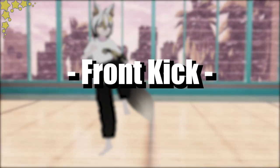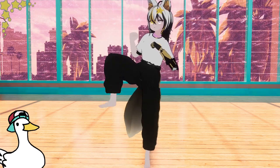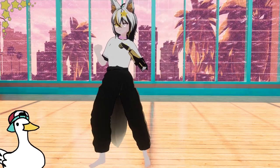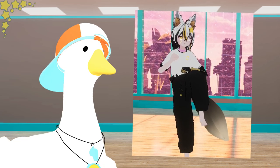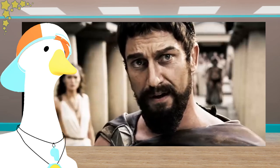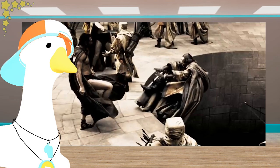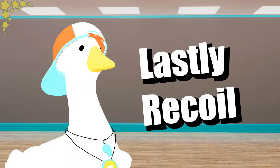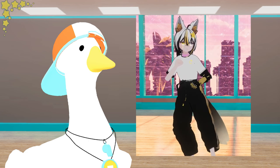Front kick. Almost every kick has three parts to them: chamber, kick, and recoil. Start by lifting a knee up to hip level — this is the front kick chamber. After you kick, lastly recoil: when you do this, don't drop your knee; instead try to keep it up the entire time.